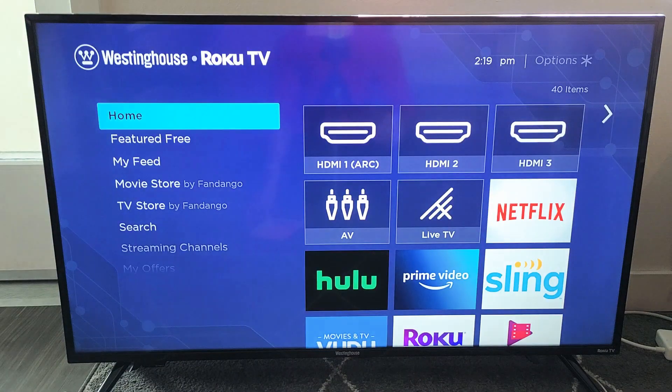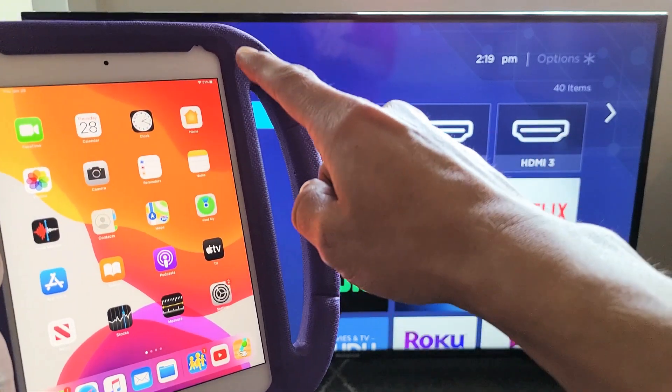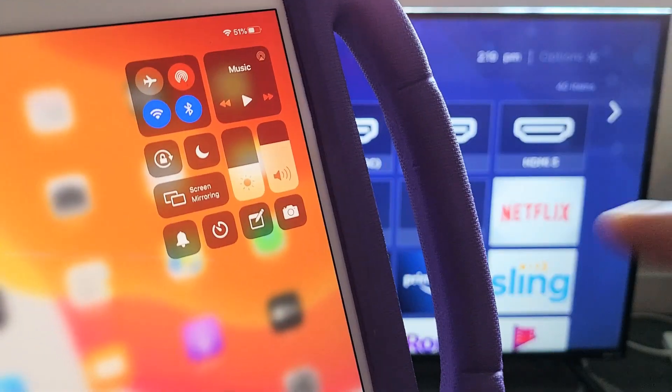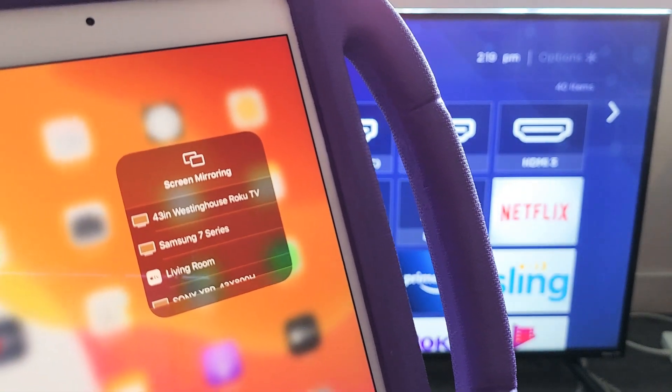Now let's go ahead and AirPlay my iPad — it doesn't matter where you are on the TV now. On this iPad, to get the Control Center to do the AirPlay, swipe down from the top right-hand side. Now this is the Control Center, and you can see it says Screen Mirroring here. That's basically Apple AirPlay — it's wireless screen mirroring. Let's tap on Screen Mirroring and wait for it to find the TV.